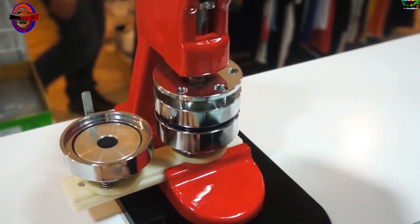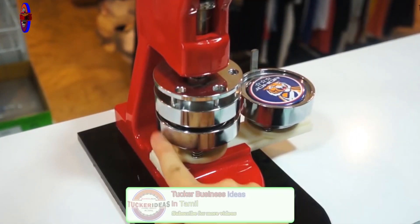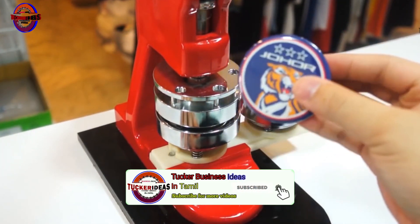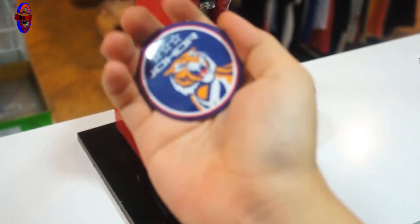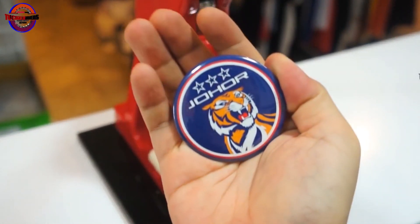Then the badge is ready. In this machine, we can make 3 to 4 pieces at a time. This is a back case — a pin-matter type, a magnet type. So this is the 3-table setup and we can do it.